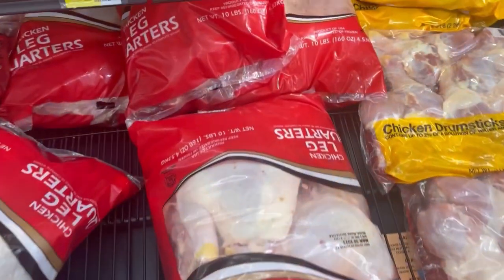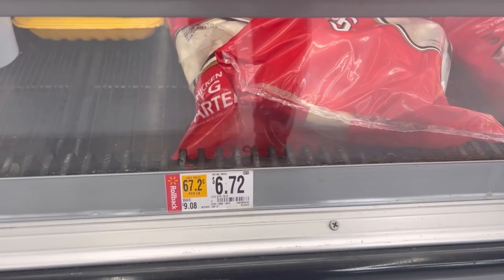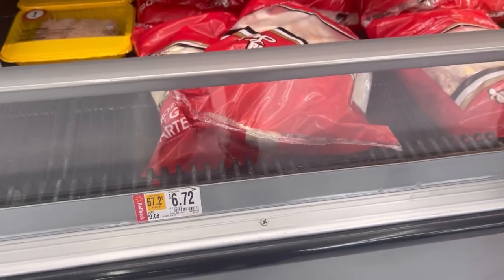These are the leg quarters, 10 pounders, for $6.72. It used to be $9.08.